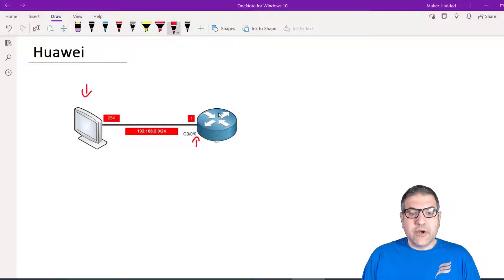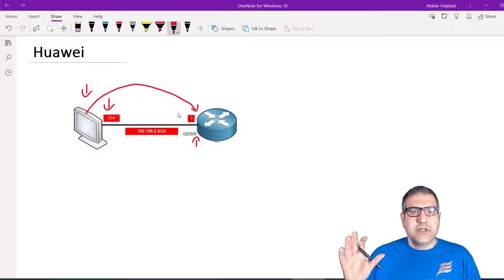I have my computer connected to the interface GigabitEthernet 0/0/0 of the Huawei router, and on my computer I have an IP of 192.168.2.x. We need to put an IP on the gigabit interface of the router so this computer can reach it. Normally when you configure SSH on a router, you may be on the same network, or you may be at a remote location — for example, logging in from home to fix a problem at your office or customer site.